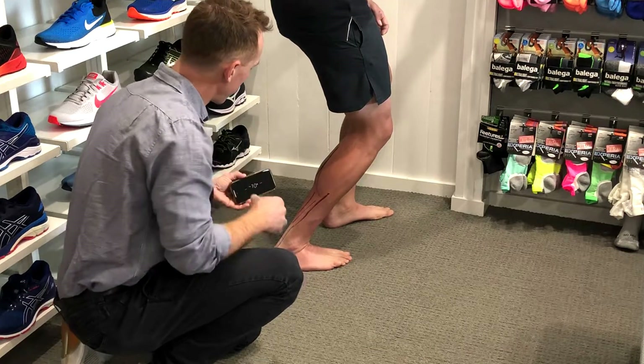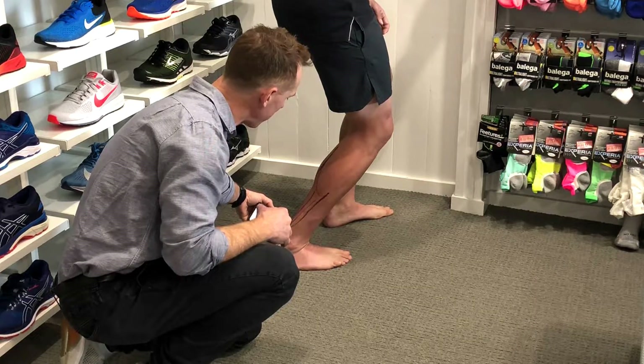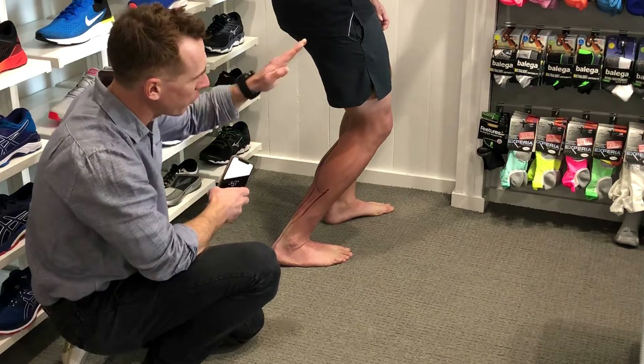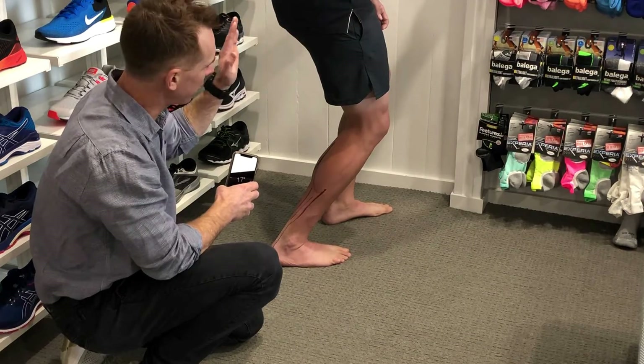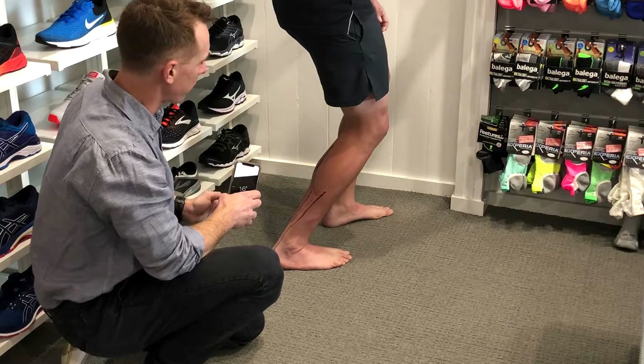Once we've zeroed the app, we can bend forward and see we've got about 33-34 degrees. So 34-35 degrees is the angle we need with running to give us that horizontal push. Anything stiffer than that is going to make us drive quite vertically. So that's pretty good.